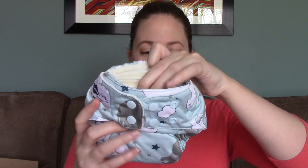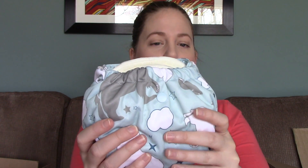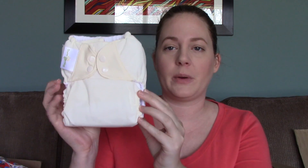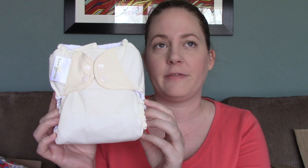This polar bear one is by Funky Fluff - it's the Funky Fluff Luxe pocket diaper. And this is a Bum Genius pocket diaper. Bum Genius also makes the Flip cover, which is why the colors look very similar, but this is a pocket diaper where the Flips were covers. There is absorbency that you stuff into this one. I think this one was called Love as well.